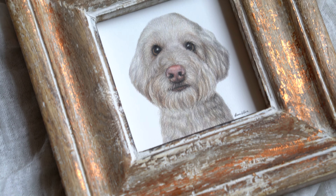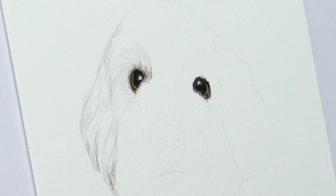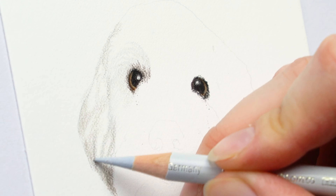A lot of poodles' eyes are usually covered up by the fur, but for this one I definitely wanted to bring down some of that fur just to be sure.